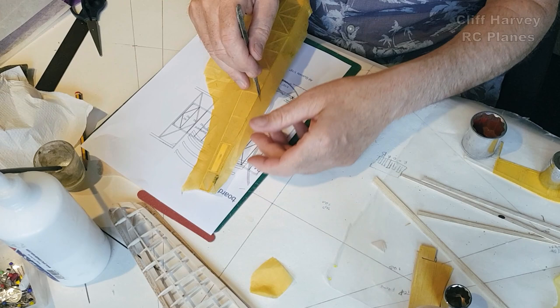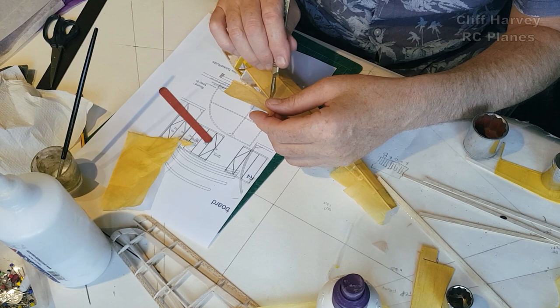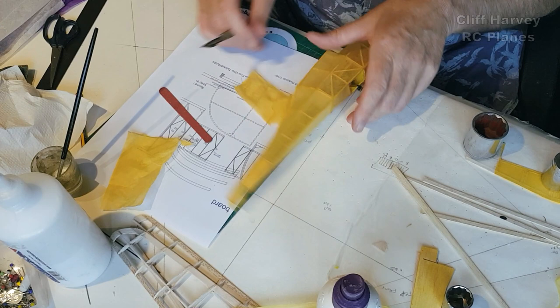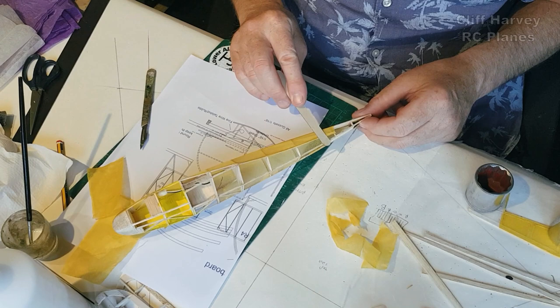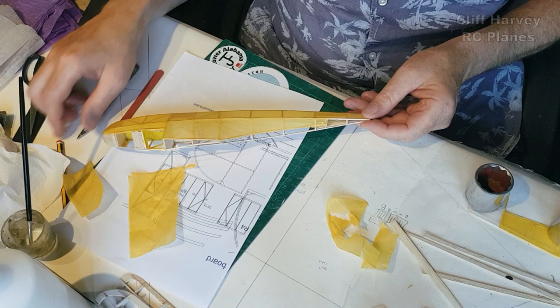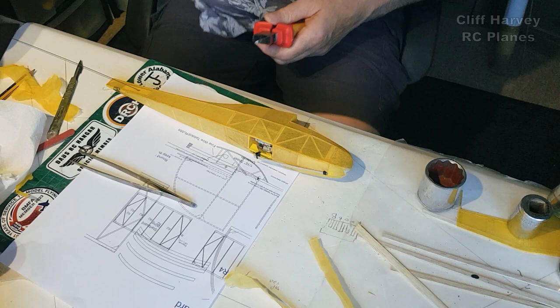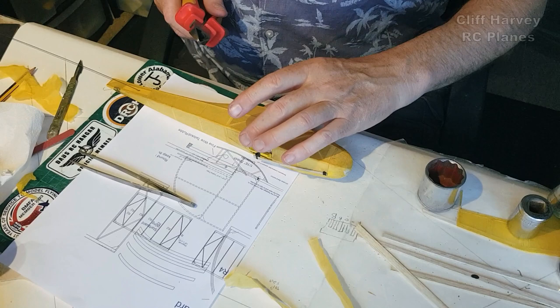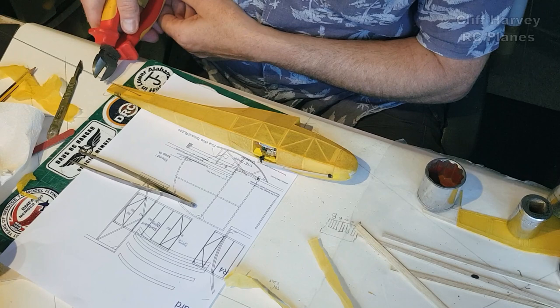I'm just going to leave that and come back to it very soon. Oops, tear in there — I think I saved it, just. So that's that side covered. The next job is to put some push rods in and let them hang out over the back. That's one in. We'll cut it off — let's see, this is the rudder. The rudder's back there somewhere, so I'm going to have to cut it off back here somewhere.